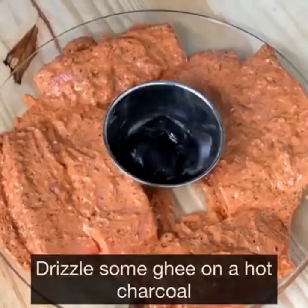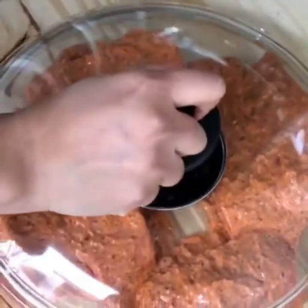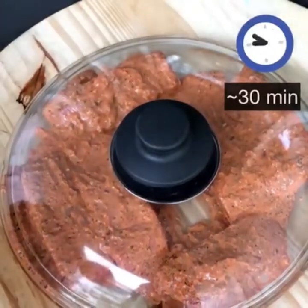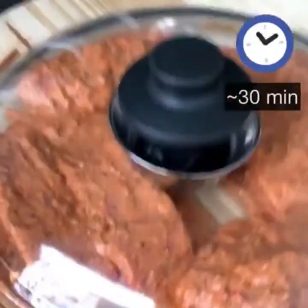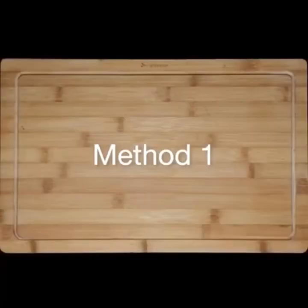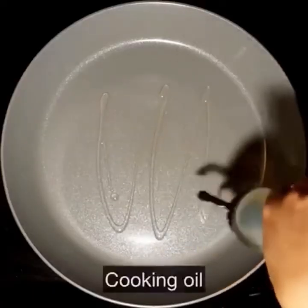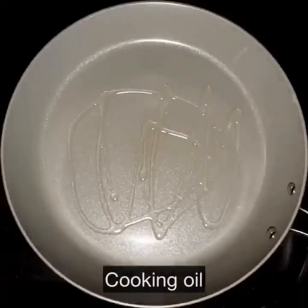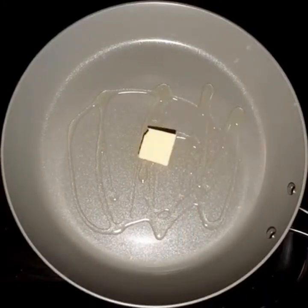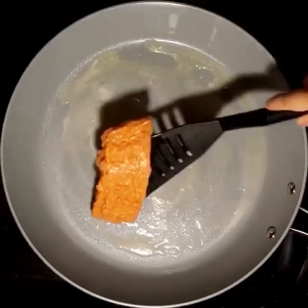Drizzle some ghee on the burning charcoal so it starts to smoke. Place the lid on and let the fish absorb the smoky flavour for at least 20 to 30 minutes. Even if you don't see any visible smoke, don't take off the lid for at least 20 minutes. Ready to test method number one: pan frying the fish. Set a pan on medium heat and add some cooking oil to it, then add a piece of butter — we have to make this utterly butterly delicious! Once the butter melts, I am going to pan fry two pieces.